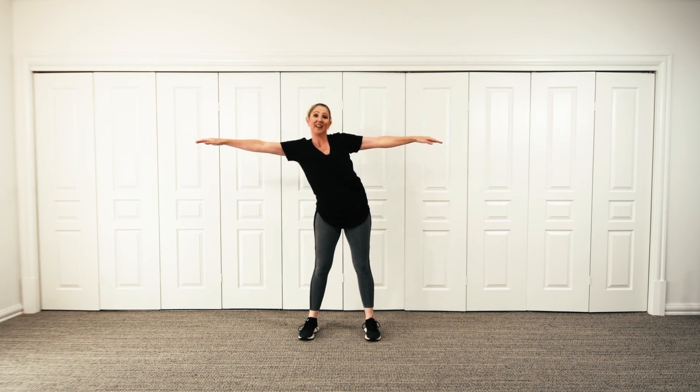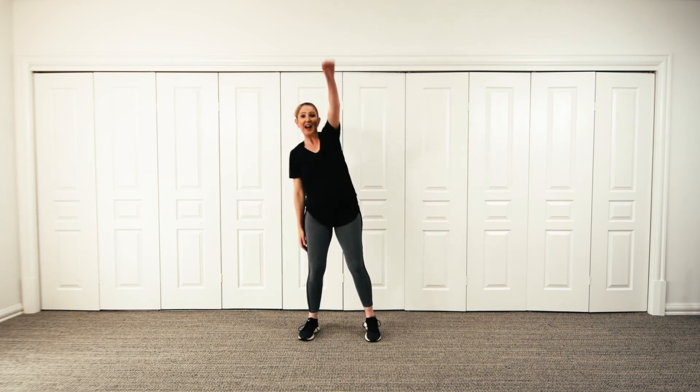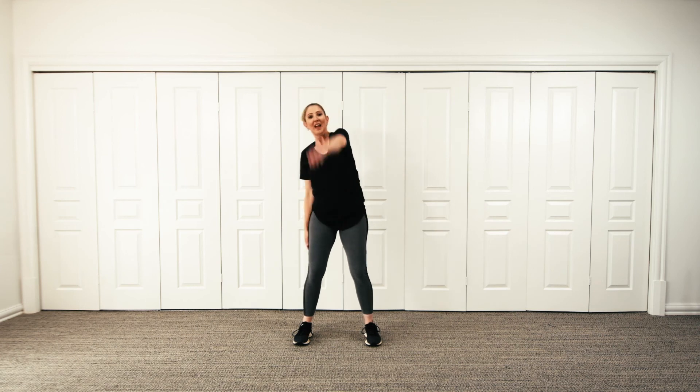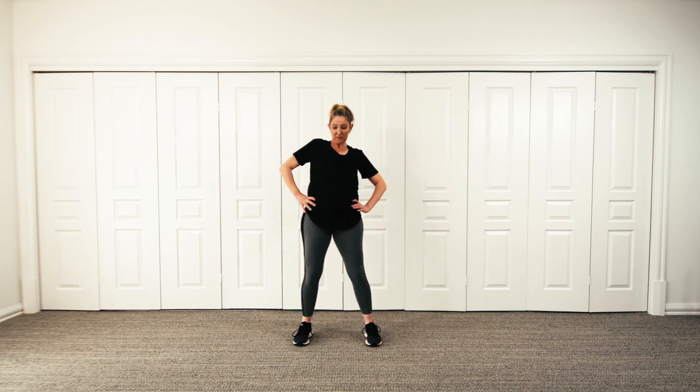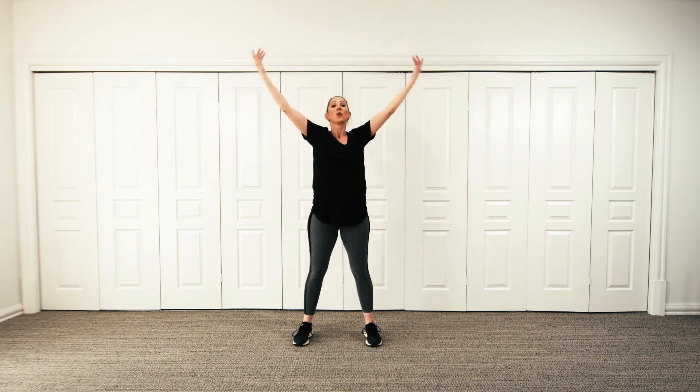And reach over, over, over. Head, head, head, head. Up, down, up, down. Shoulders up, down, up, down. Arm, arm, arm, arm. Hips, and the other way, round. Take a deep breath in, deep breath out.